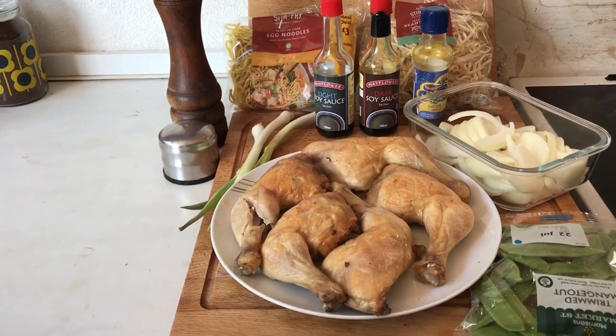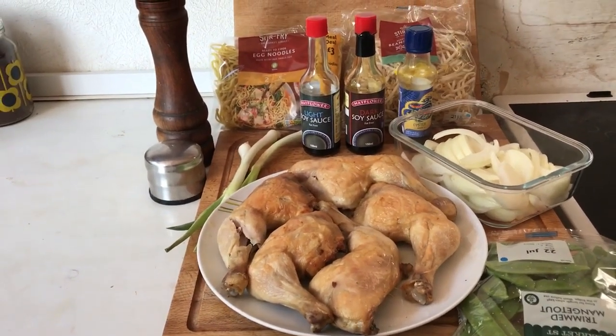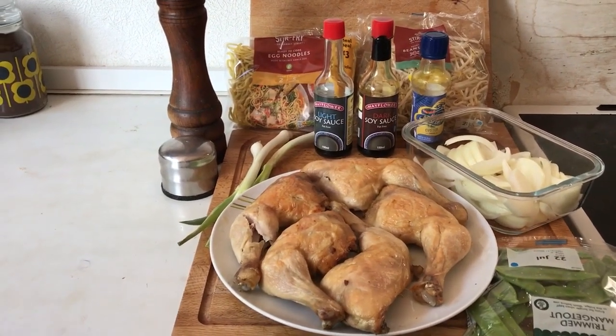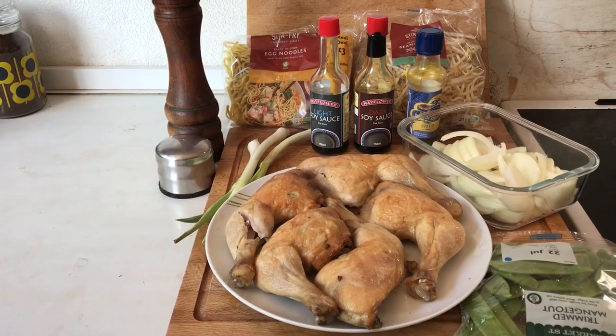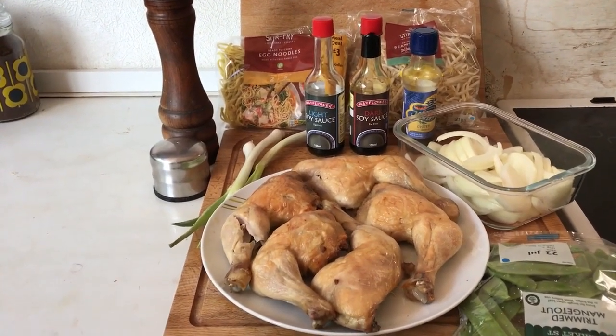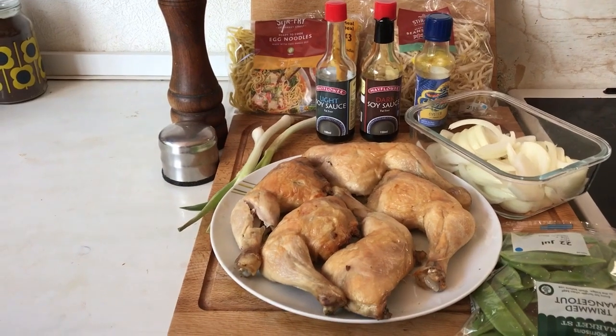Hi everyone, welcome back to Slimming World Rocks. This is the second attempt to film the chicken chow mein, and hopefully I won't mess up this time. So far I've cooked some chicken legs.